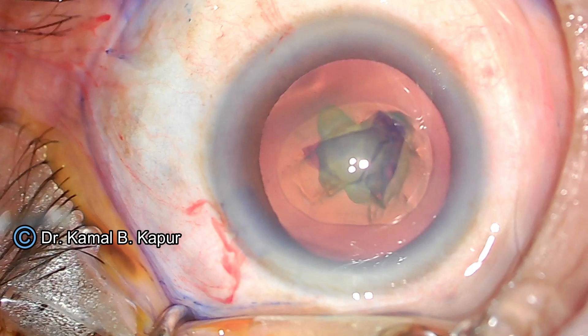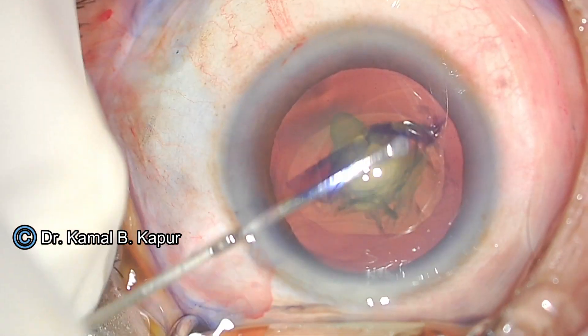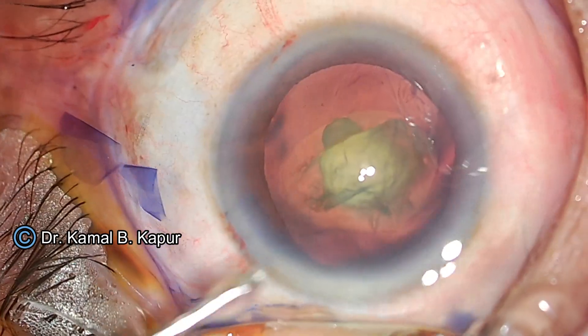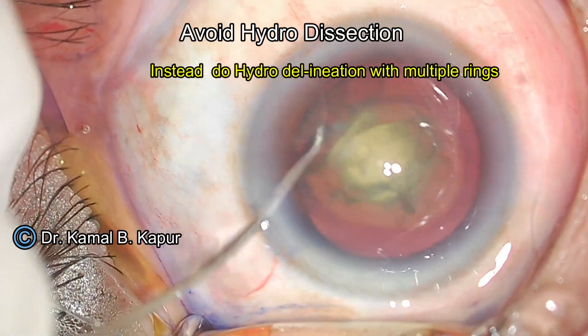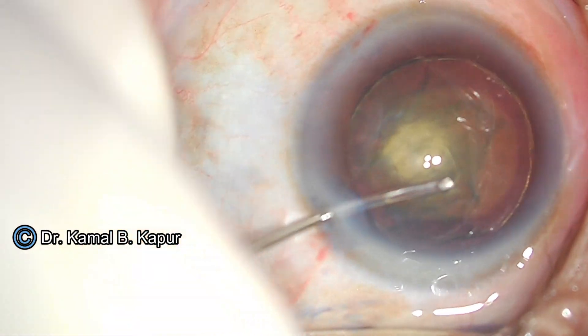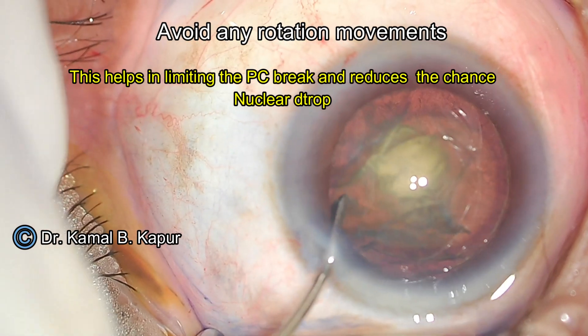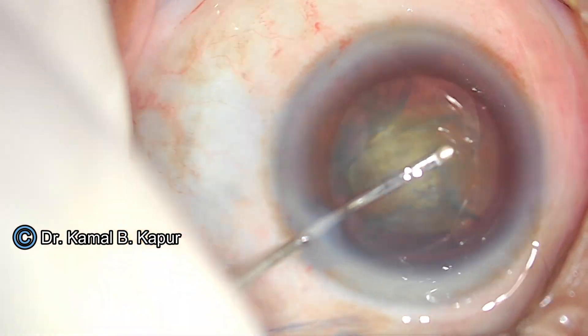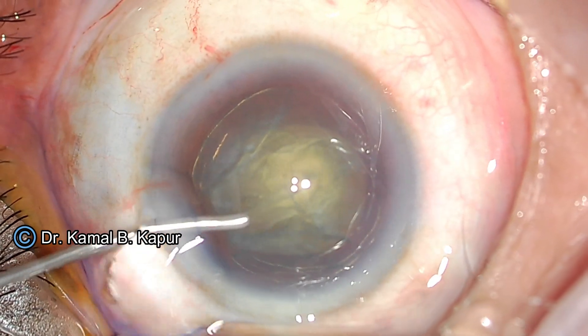Once an oval capsular axis has been done, this is a big advantage for getting the nuclear D segments out. If you want to scoop out the complete nucleus, you can just slip it out through the oval capsular axis. We have to be very sure that we do not do a hydrodissection in the posterior polar cataract, especially in this case. If we do a hydrodissection, we will end up losing the nucleus or some part of the cortex into the vitreous before the start of surgery.